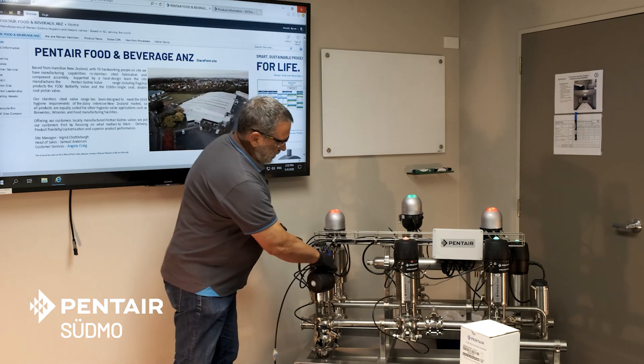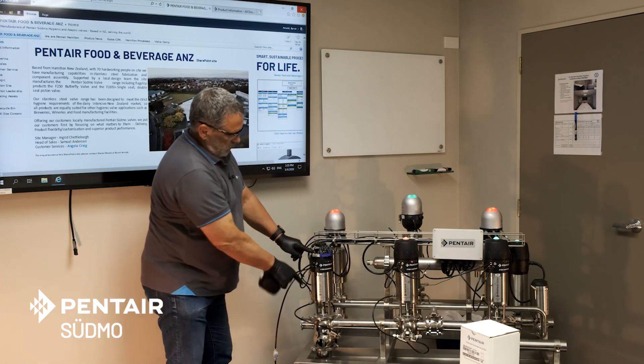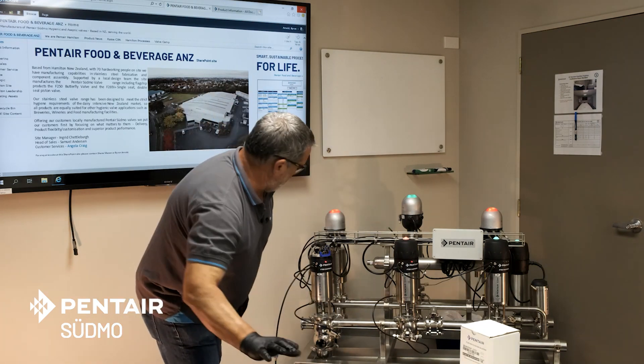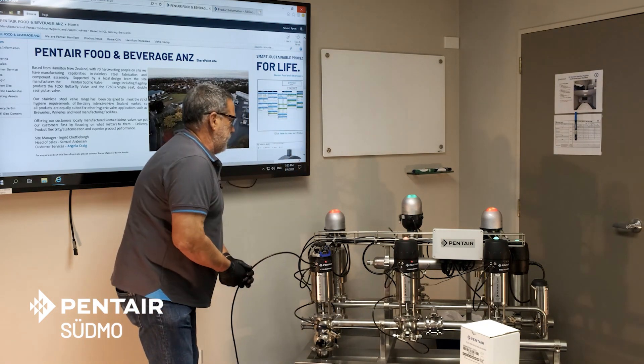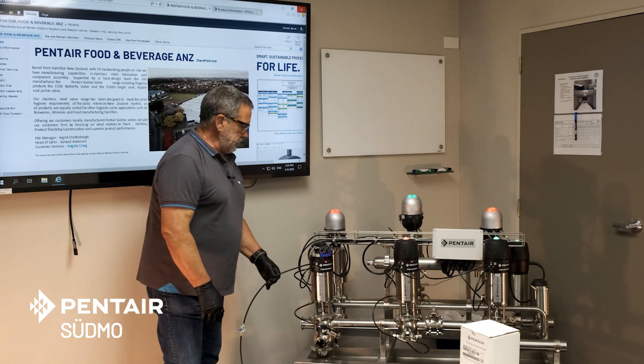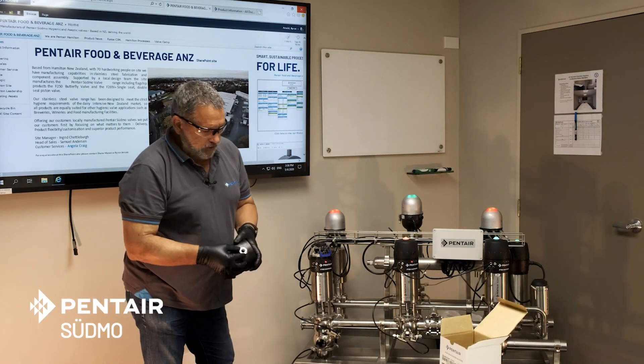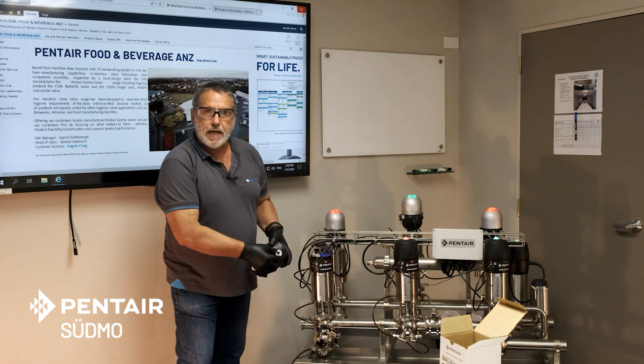I'll cycle this — indicators change as you can see, the valve operates. So we have to knock the air off first before we do any more. Now, to remove the electrics from this model, it's got a PG-16 cable gland adapter.